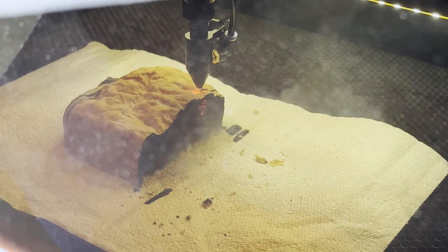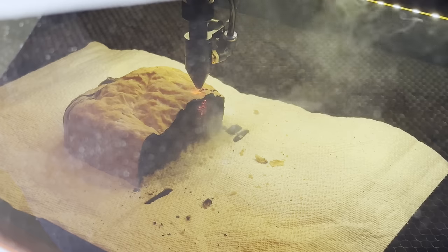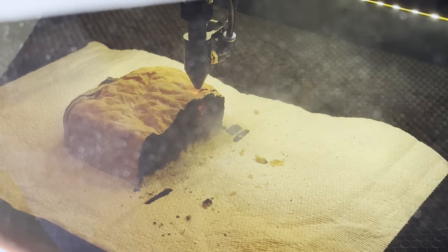So if you ever have like five minutes to cut a slice of bread, this is a fantastic option.